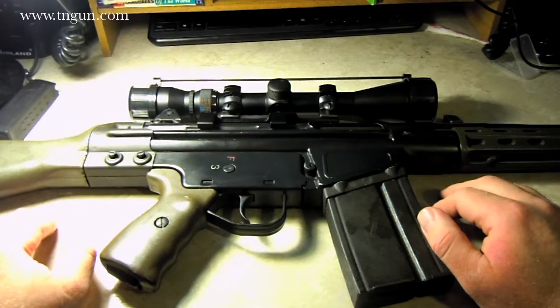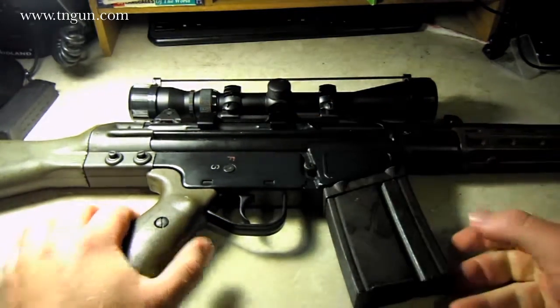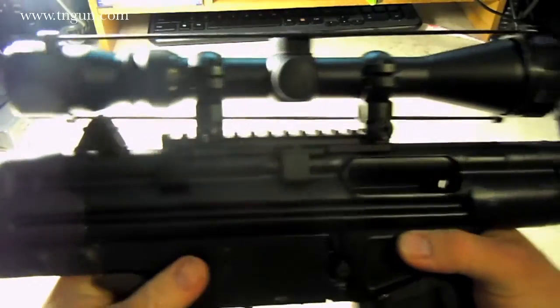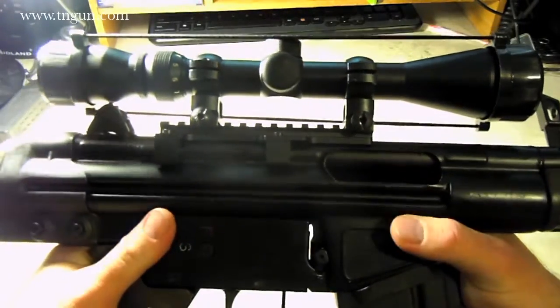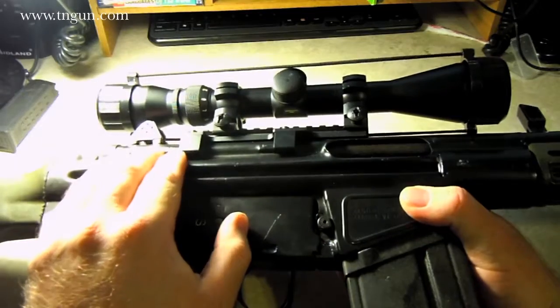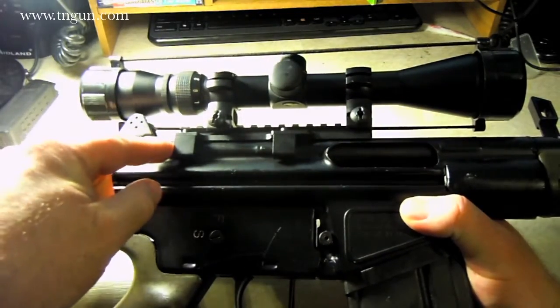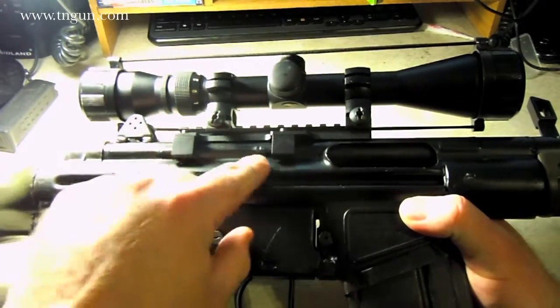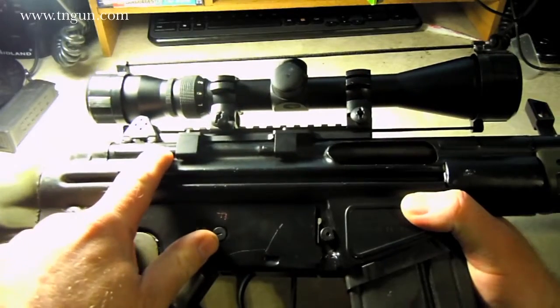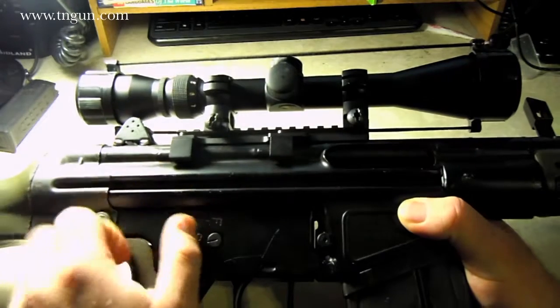I was doing some research and I saw where a guy put airsoft mounts on there, so I thought about it. These scope mounts were like $10, about $15 with shipping. They're just H&K airsoft mounts — I think they were from Leapers — just claw mounts that fit on these indents in the receiver, and it just tightens up the scope mount to it.